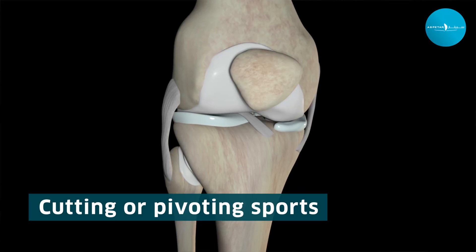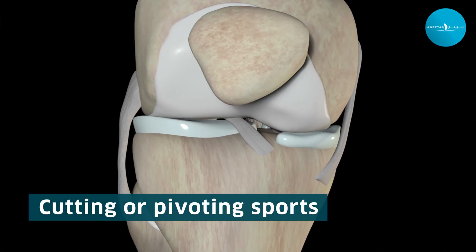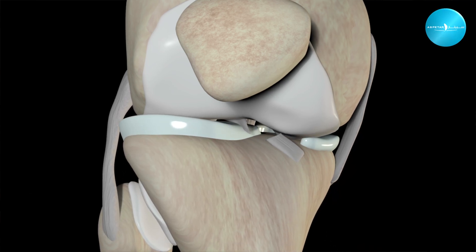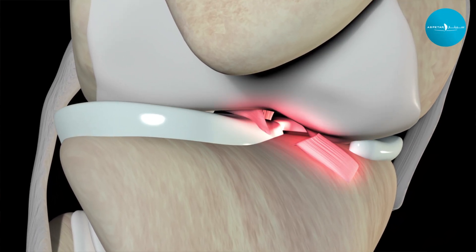ACL injuries occur when you're involved in cutting or pivoting sports. It's usually a non-contact injury—you plant your leg and turn. Generally, people feel a pop. Most of the time it's involved in sports like soccer, football, basketball, and skiing.